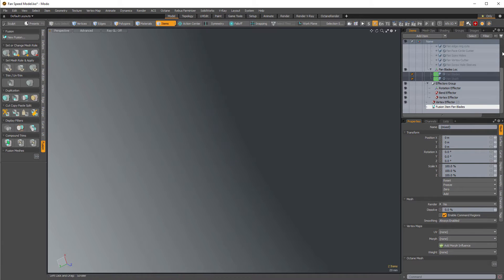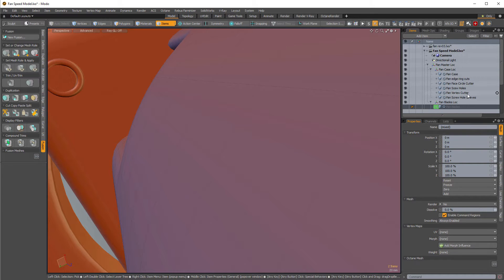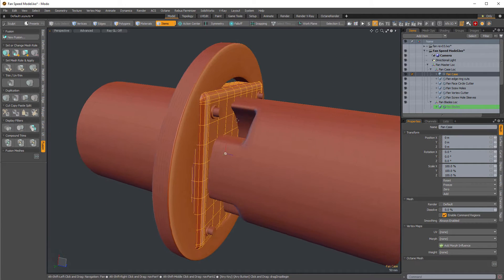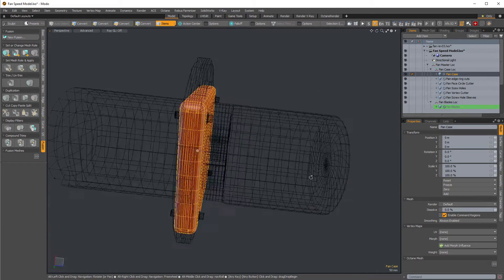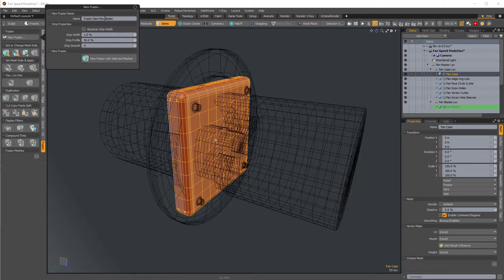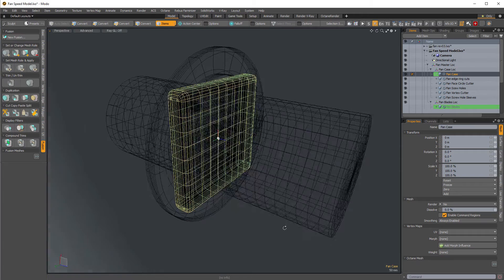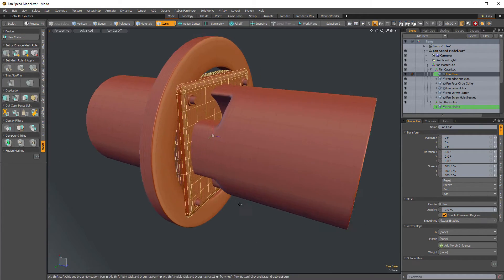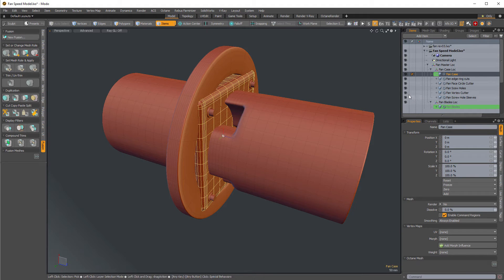I'm going to hide that and go back up to our fan case assembly, which is a little more sophisticated. This time instead of grabbing more than one mesh, I'm just going to grab the main assembly and go to new fusion item — call it 'fusion item fan chassis.' Hit return, hit new fusion item, and again it turns green. I'll hide these as we add them.